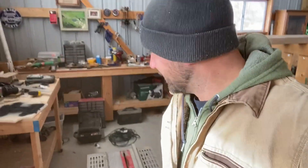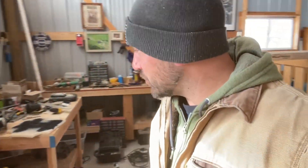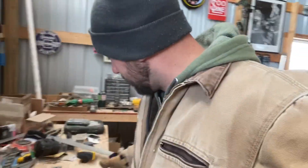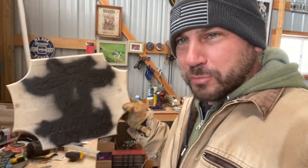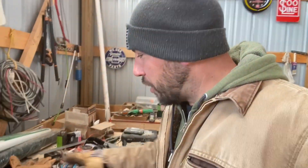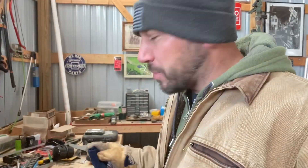Hey folks, it ain't Christmas until I've been in the garage making a project for somebody. Last night I came out here and made a huge mess on the floor and on my workbench. I pulled out every tool I've had, and here's my latest creation — another routered sign. I'm gonna finish sanding this sucker up and I'll show you what I've got.